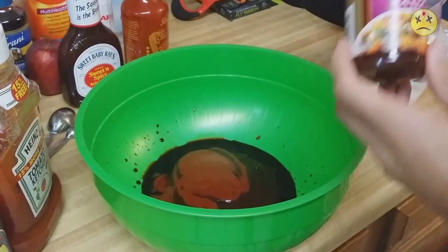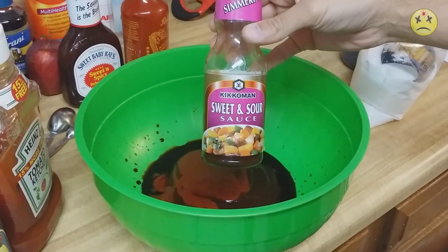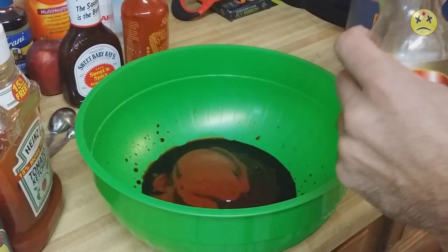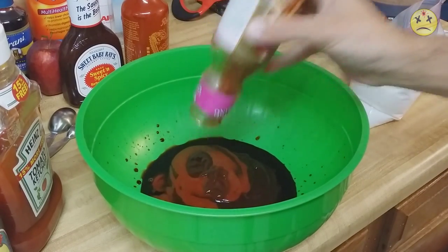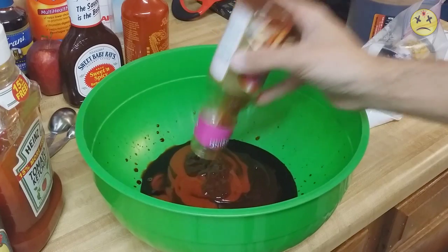Let's add some Kikkoman sweet and sour sauce. I've had this laying around for a while and figured why not — sweet and sour in there.